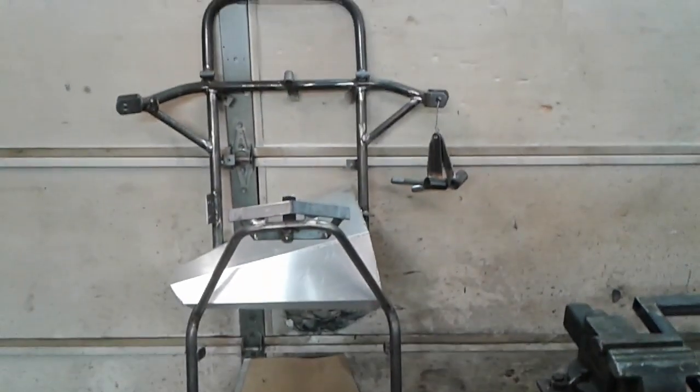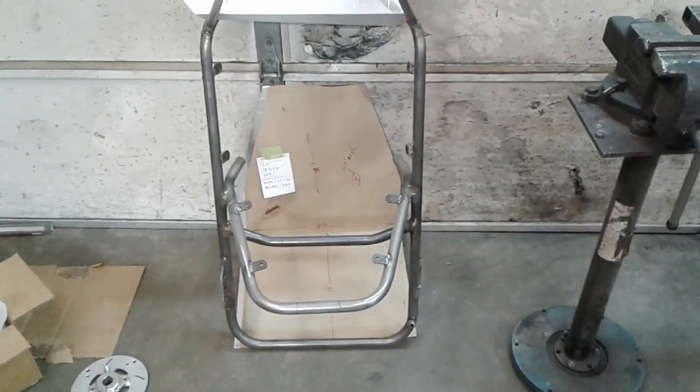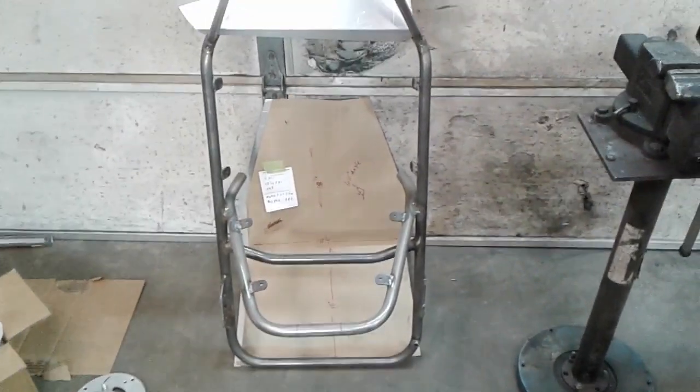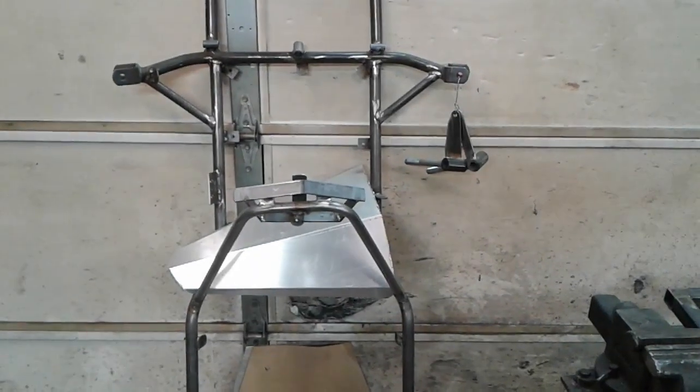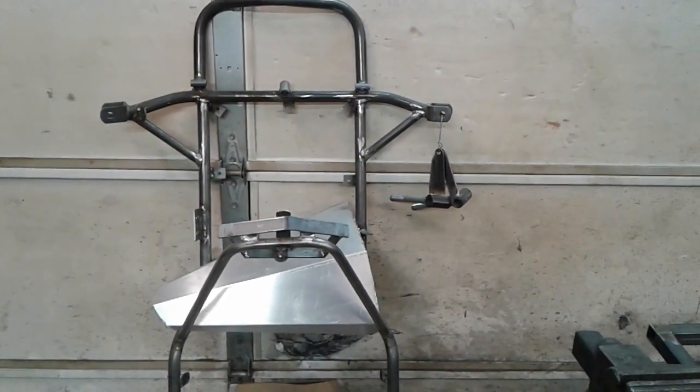Pretty cool. You can see this one still hasn't gone out to powder coat yet — still sitting here. Mine is at powder coat, so eventually this one will get over there.